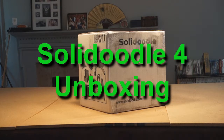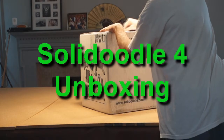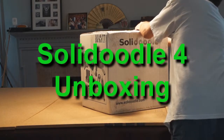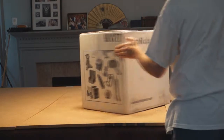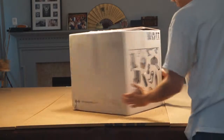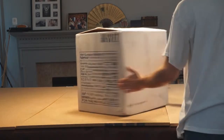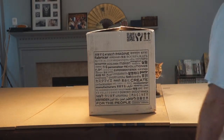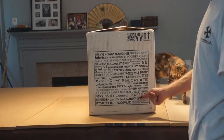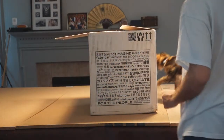We lost our assistant, so let's go ahead and open up the package. That's some nice graphics on the front here — 'Stuff You Can Print,' made in Brooklyn, New York City. Imagine Creates for the People, Personalizer. Oh, we got another assistant.